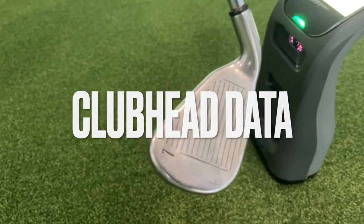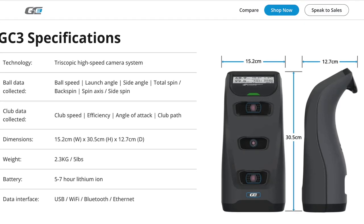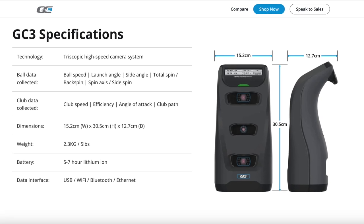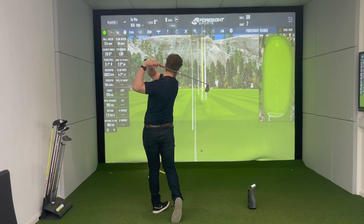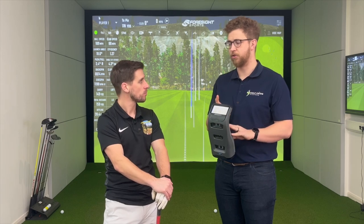They call it one-dot data — it's a little reflective dot you put on top of your golf club. That gives you things like club path, angle of attack, and club speed, so you can get a really in-depth look into what you're doing to make the golf shot happen. It's also worth noting how much bigger it is than SkyTrack — it's tall and thick too.